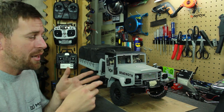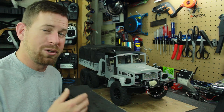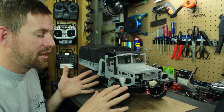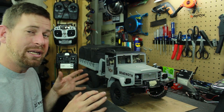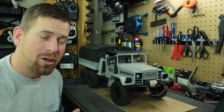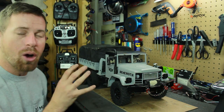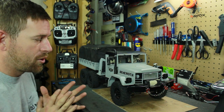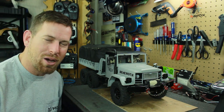The third thing I did was a performance modification. I took out the stock 45-turn brush motor from Cross RC and put in an RC4WD 55-turn brush motor. The 55-turn motor is very torquey and produces a lot of low-end torque, which this truck definitely needs given how heavy it is. It runs a lot smoother than the 45, which made it a bit jumpy. It's the same motor I use in my Trail Finder and it does an awesome job.